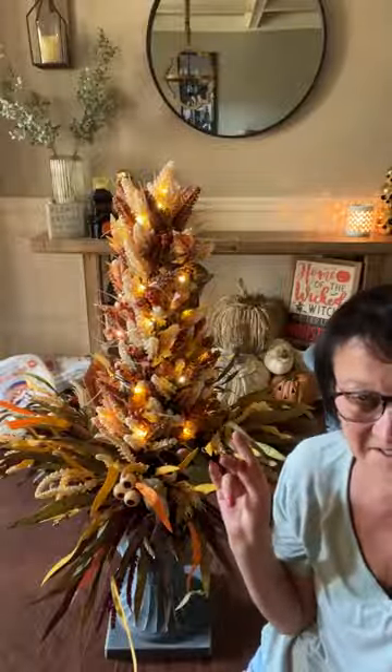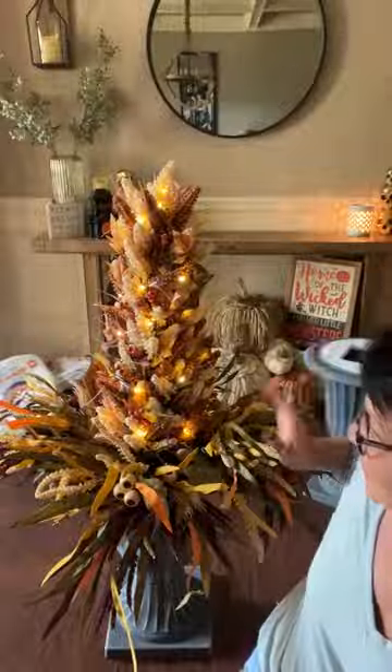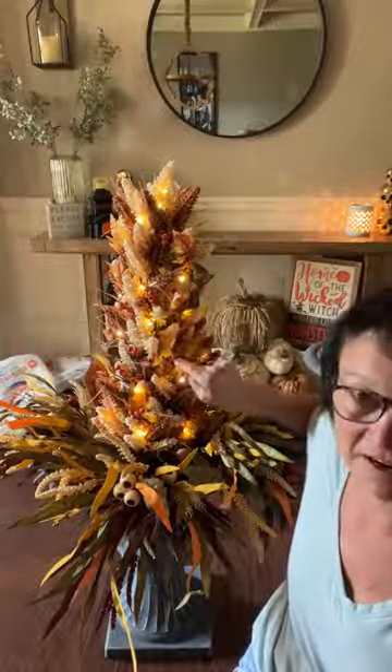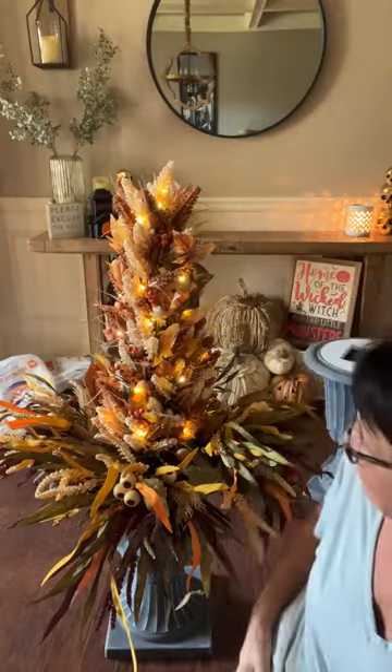Last year we did stacked pumpkins in them. This year she wanted a tree, so I found this tree at Bed Bath & Beyond. And we bought greens. I'm gonna show y'all how I did this.